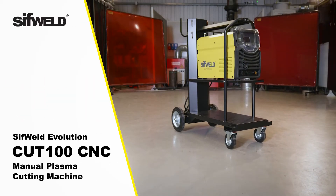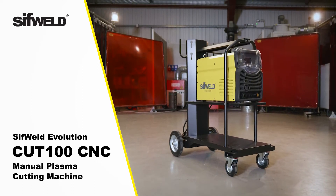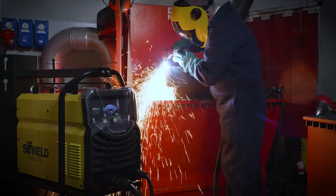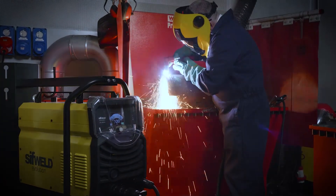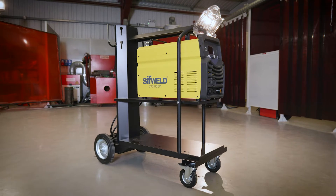Introducing the SIFWELD Evolution Cut 100 CNC Inverter Plasma Cutter from Weldability SIF, an industrial IGBT-powered cutting machine that operates from a 400-volt three-phase power supply. It can be used manually or on a CNC plasma cutting machine.